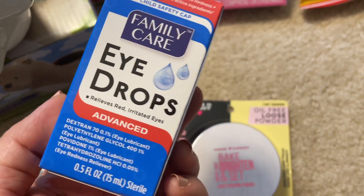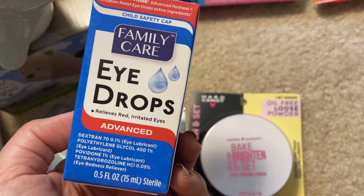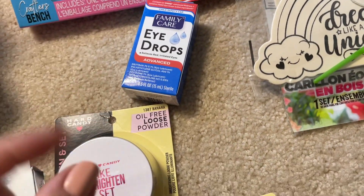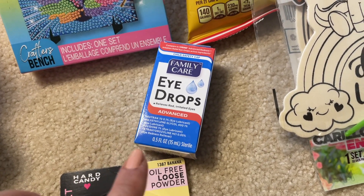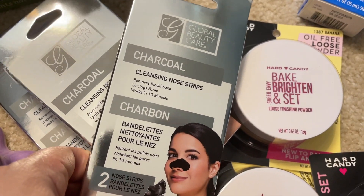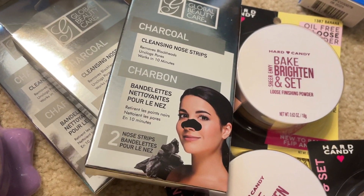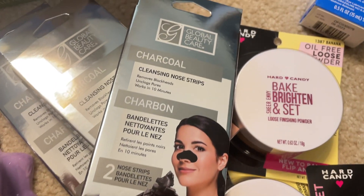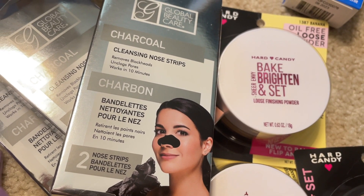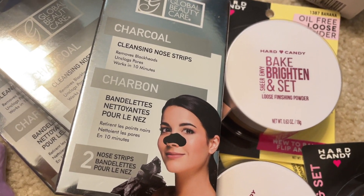I've been having some itchy eyes lately because of allergies, so I thought I'd give this a try — it's the Family Care eye drops. They also had some other eye drops in individual snap-file packets, but this seemed better for longer usage. And yay — I was just commenting on how I remember when Dollar Tree had the Biore dupe for nose strips. Well, Global Beauty Care has it too. This one is a bit different because it's a charcoal cleansing nose strip. It's really good to have in the summertime, especially if you're outdoors a lot or around flying dirt like hiking in the woods.